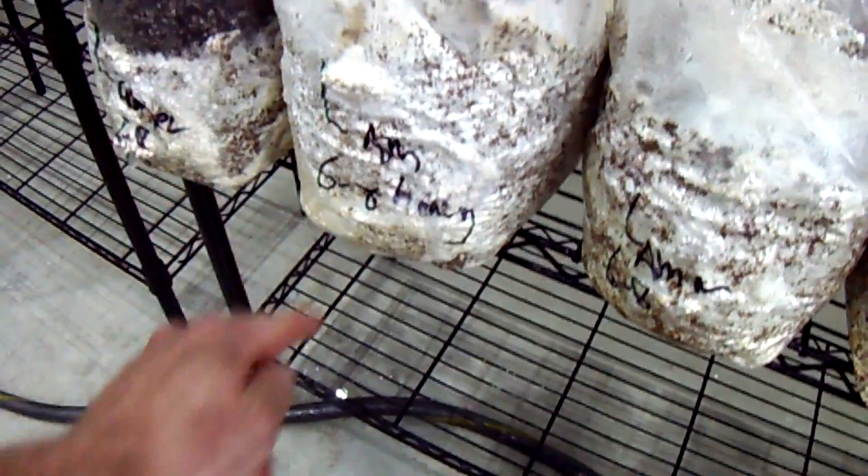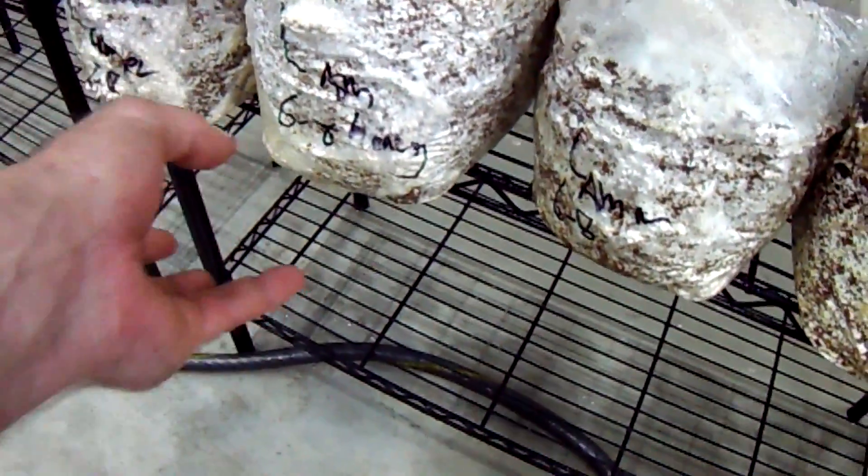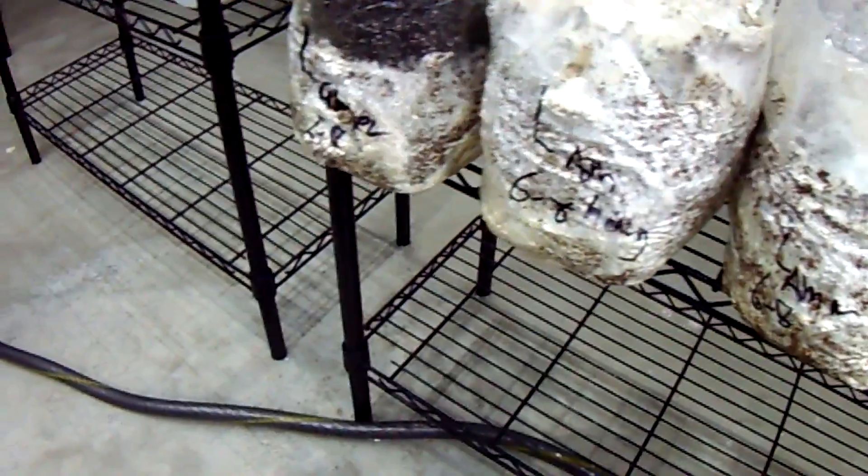What I would normally do with a lion's mane is leave the bags intact and just cut a couple small holes, and the mushroom would fruit out the sides of the bag much better than a King Oyster would. But you can see here I've cut the small holes and of course have King Oysters growing through it.